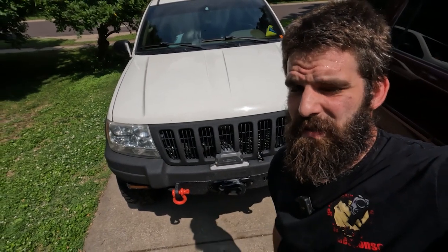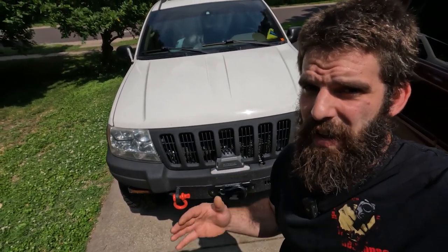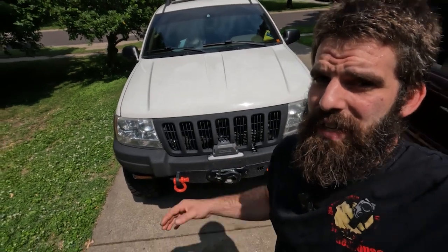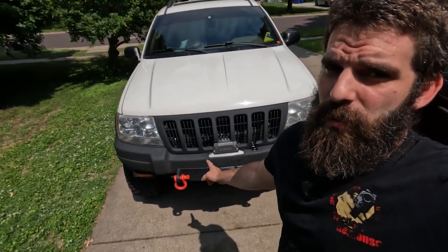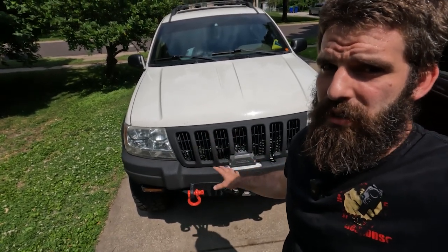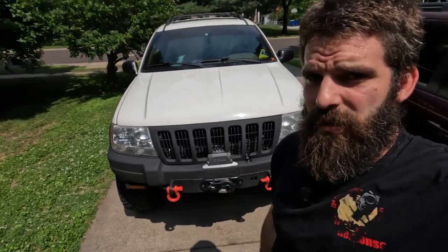That's it for the install. I know it was kind of a fast, quick, dirty video, but it does give you guys an idea of how the winch plate installs and all that. If you have questions on the trimming, go ahead and drop them down in the comments below. Like always guys, I'll catch you on the next one.